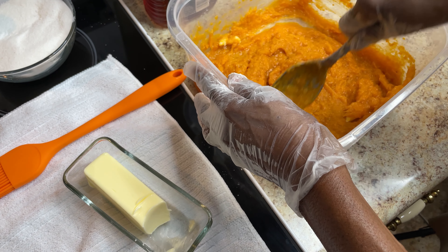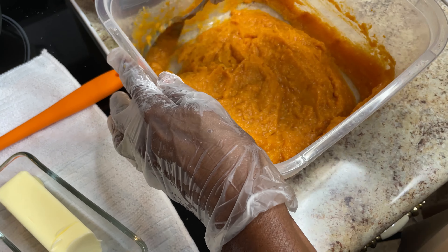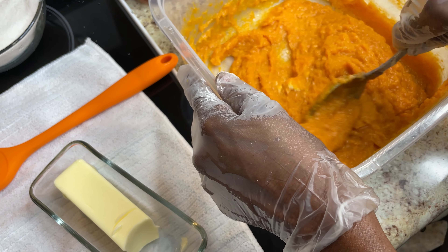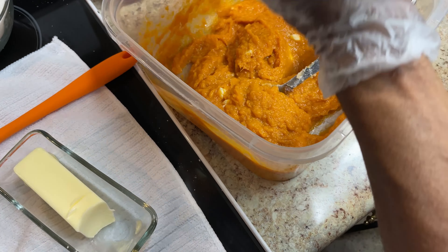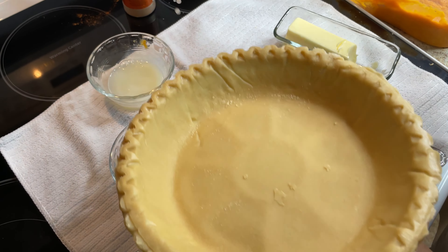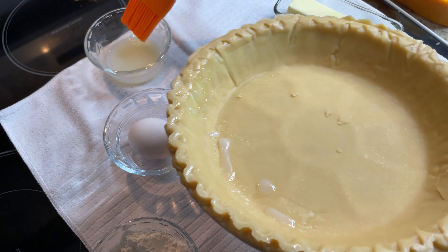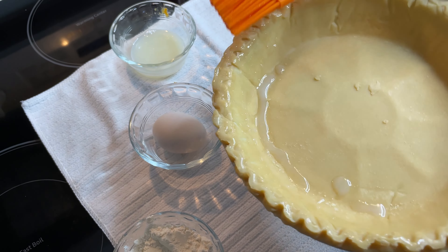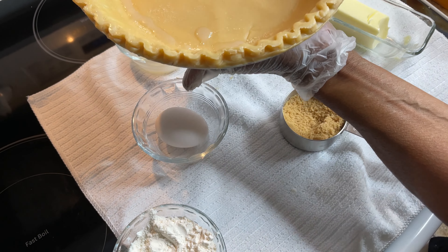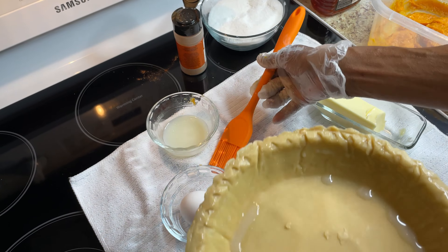I'm going to put a little tap of pure vanilla extract — just a little bit, because you don't want to get this too wet. And I'm going to put a little honey — just a little bit. Then I'm going to put a little brown sugar in here. This sweet potato is sweet too, so you don't need very much. And I'm going to put just a tap of lemon juice.